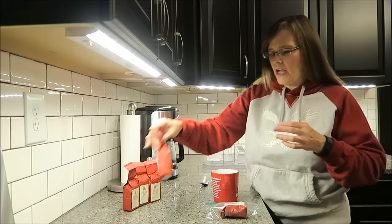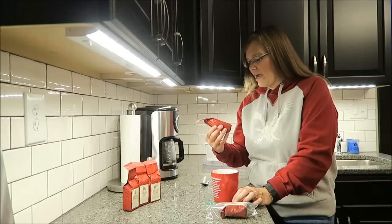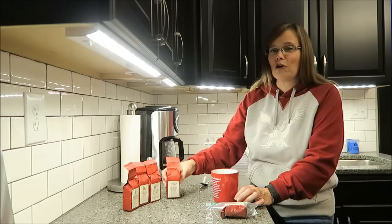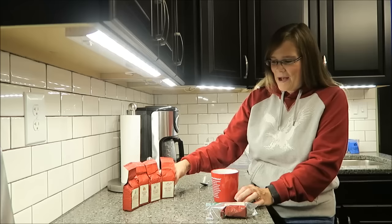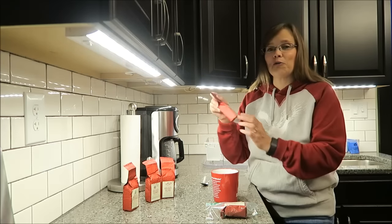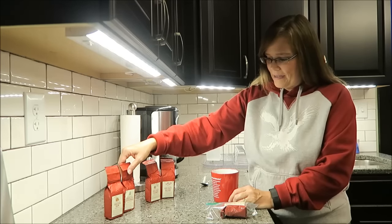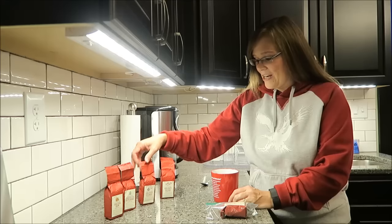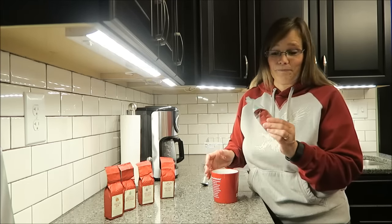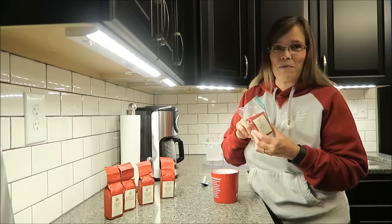I don't know about the holiday blend — it just sounds like regular coffee. I might try it next. The fireside rum I'm holding off on until last. The chocolate peppermint will probably be close to the end. The holiday eggnog — I'm excited about all these. I mean, I wasn't even excited about the red velvet, but I figured out of all of these, that would be the mildest flavor.